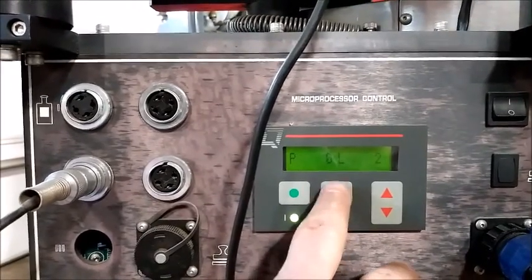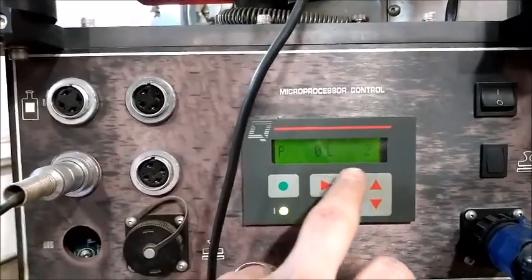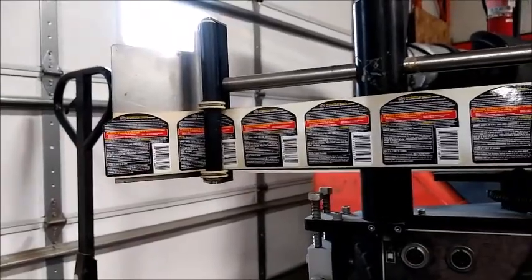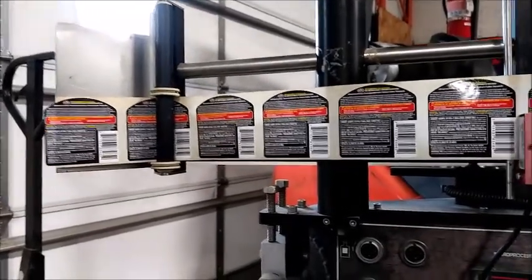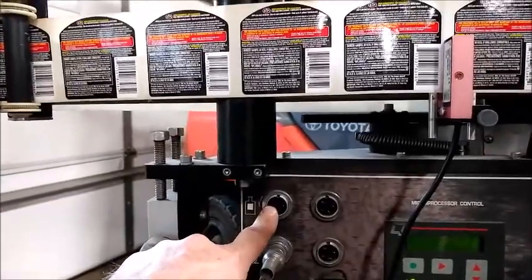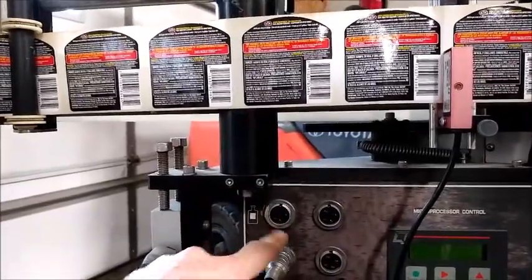The display shows product detected zero, labels ran two. If we jog the label — the one thing we do not have is the product sensor.